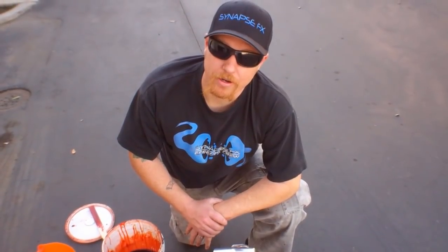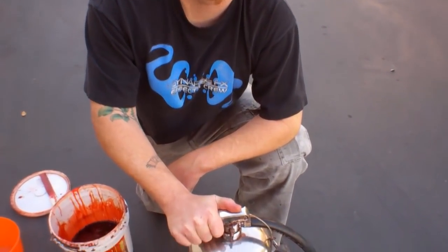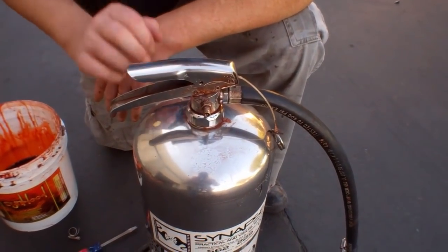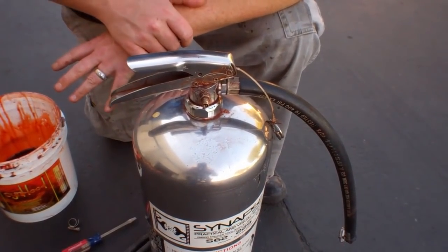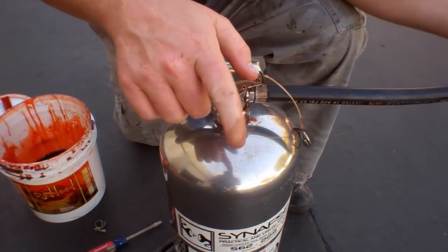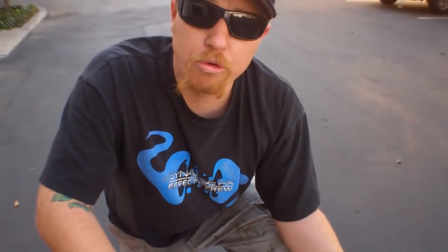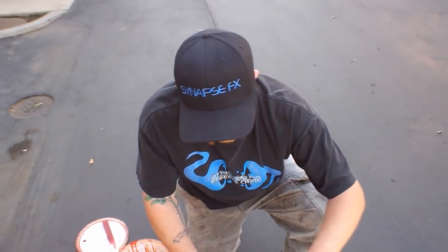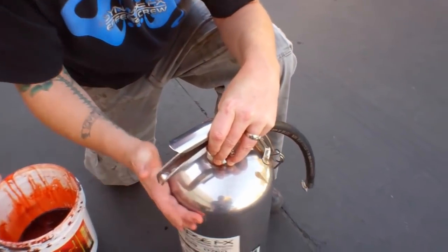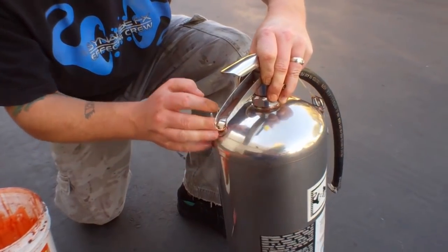The first thing we're going to talk about is safety. In order to fill this pressure extinguisher, we've got to take the nozzle off. But if you take it off and there's pressure in the tank, it'll go flying and could potentially hit you in the face. So we're going to pull the pin out and check for pressure. There's nothing in here — we're safe to take it off.